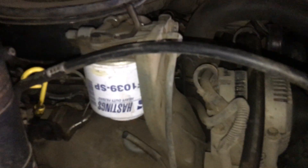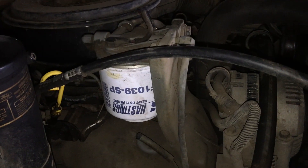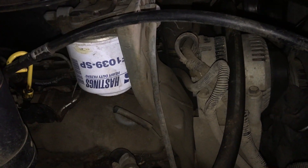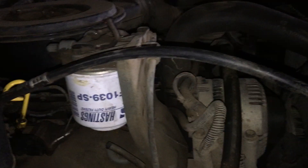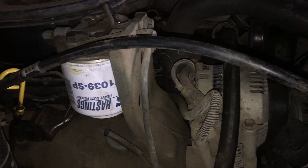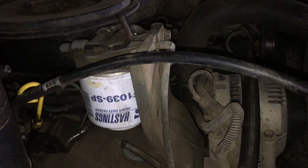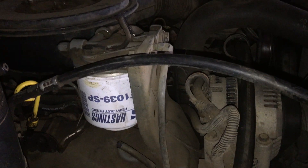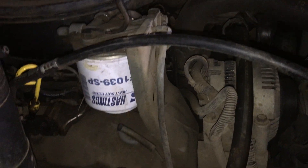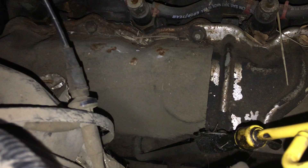I'm doing an update video on this Ford 7.3 IDI — this is the non-turbo automatic, it's got 232,000 miles on it. We put eight new injectors on each side.